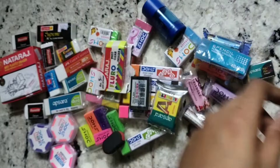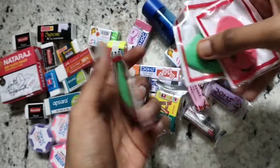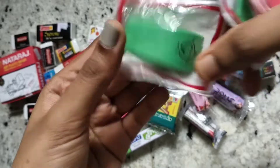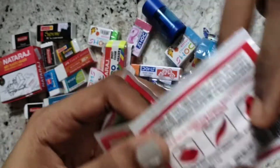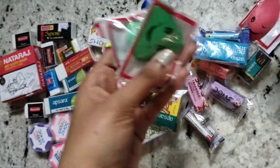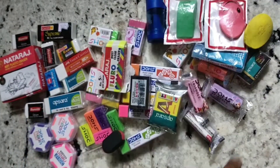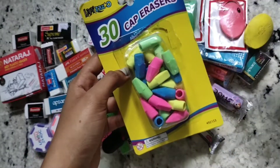I also got these four erasers from Faber Castle — these are their Grip erasers. This one is their triangular shape, this is their Cosmo shape, and this is their Ocean shape. I have three Ocean shape ones, and two colors in the Cosmo erasers. I also have a box full of cap erasers that fit on the back of a pencil — I love these so much.